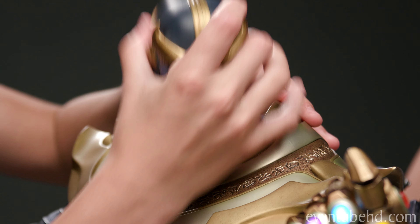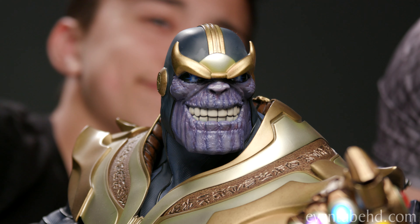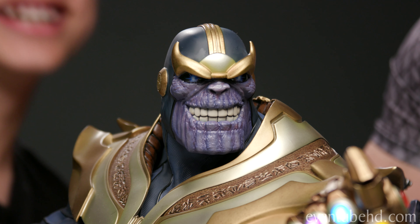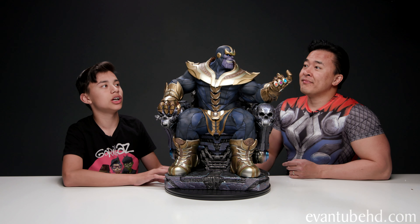Yep, we have Thanos. Boom, there we go. Which one do you guys like better? I like the smiley one better. Okay guys, so here is the Thanos on Throne Maquette from Sideshow.